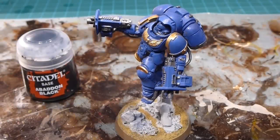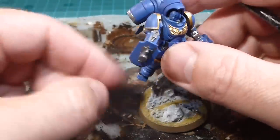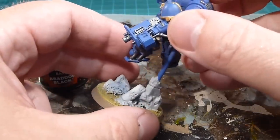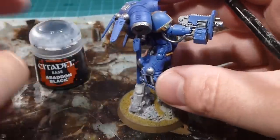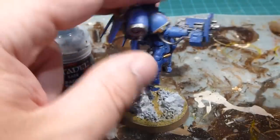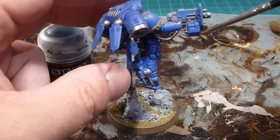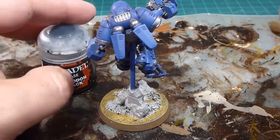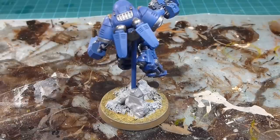With all the Leadbelcher finished up, I'm really liking the way it's turning out. It was a little messy in some spots but I'm going over it with Abaddon Black anyway, so I'm not too stressed. I'm going to do the bolt casing on the assault bolter, the little shield up top, the magazine casing, and the directional fins at the back. The black picks up visual contrast on the model really nicely and it breaks up the model just a little bit.